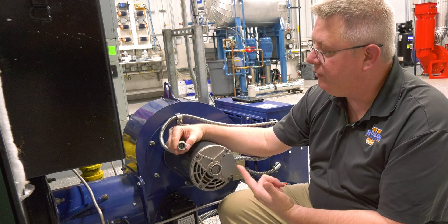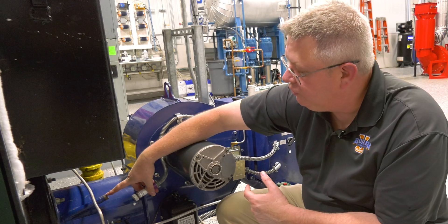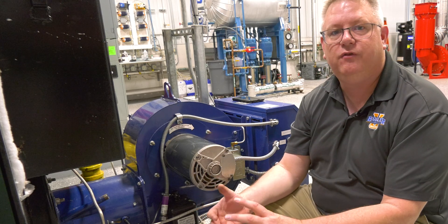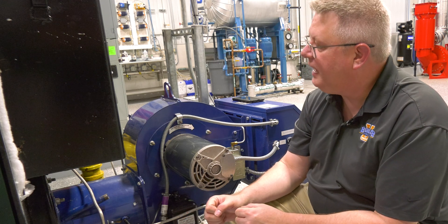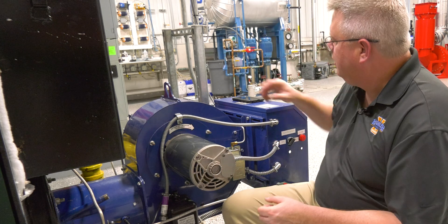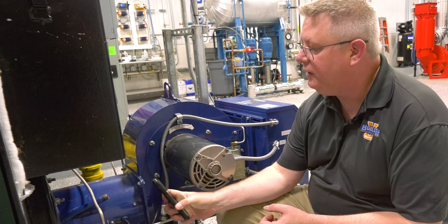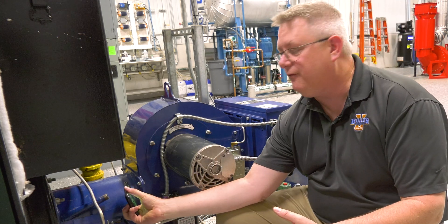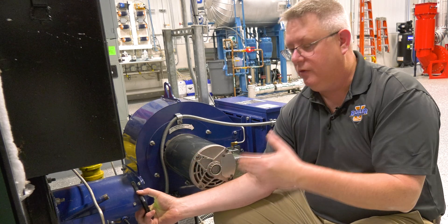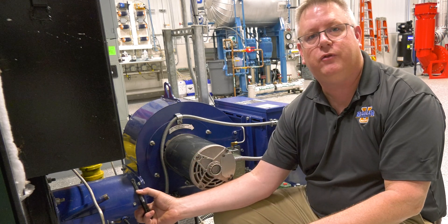In addition to the scanner being clean, the sight tube has to be open as well, and it has to have a good view of the flame. We can hardly put our head in there and see anything, but thanks to modern technology, we can use the camera in our iPhone and look right down there when we're going to light off. So if we can't see the flame through the tube, there's no way the scanner is going to be able to.